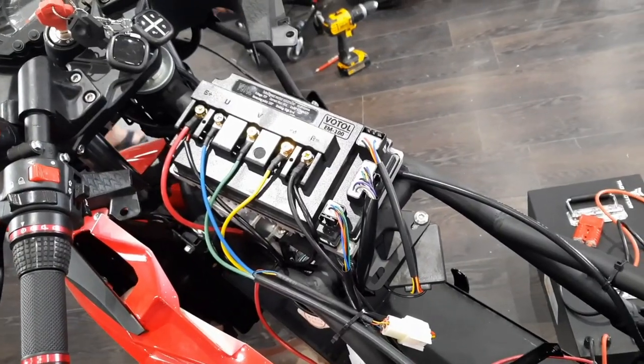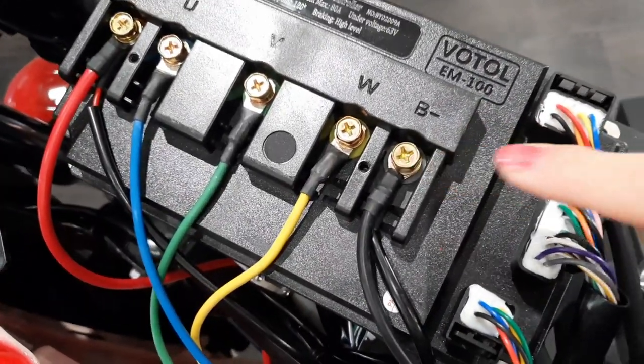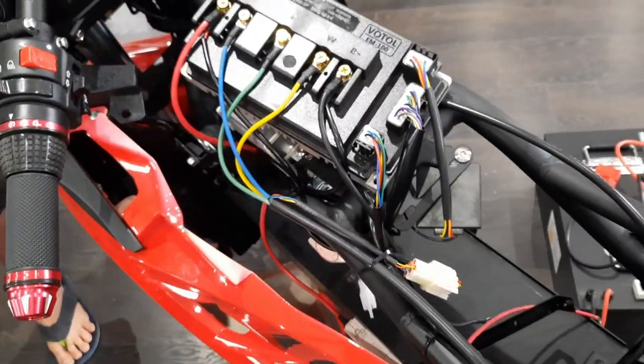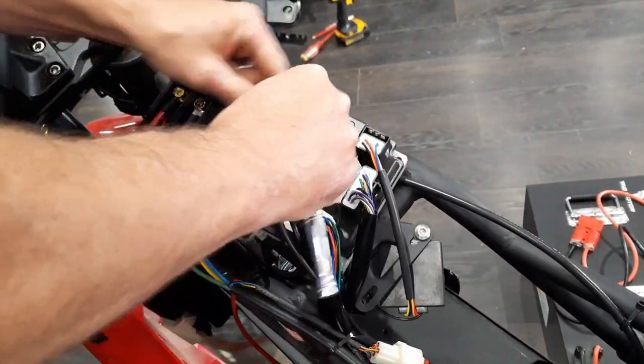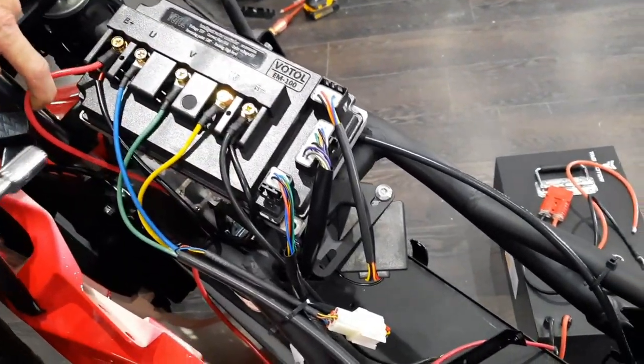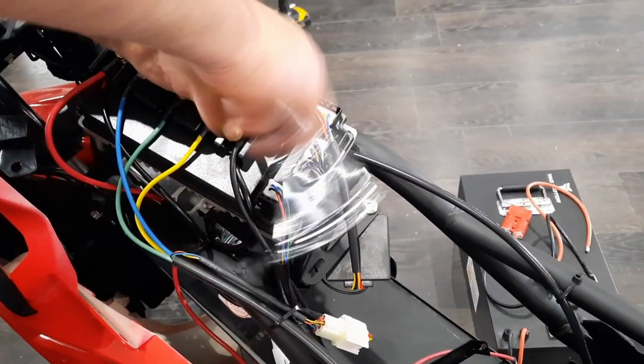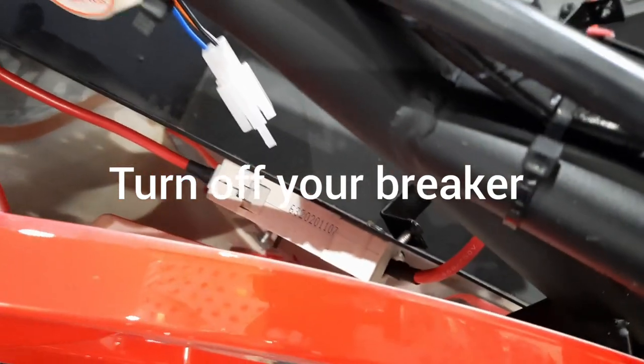Those are Phillips bolts but you'll never get them undone with a screwdriver, so put your 10-millimeter on. B-negative is your ground strap; red is your positive. Your positive goes down to your breaker.